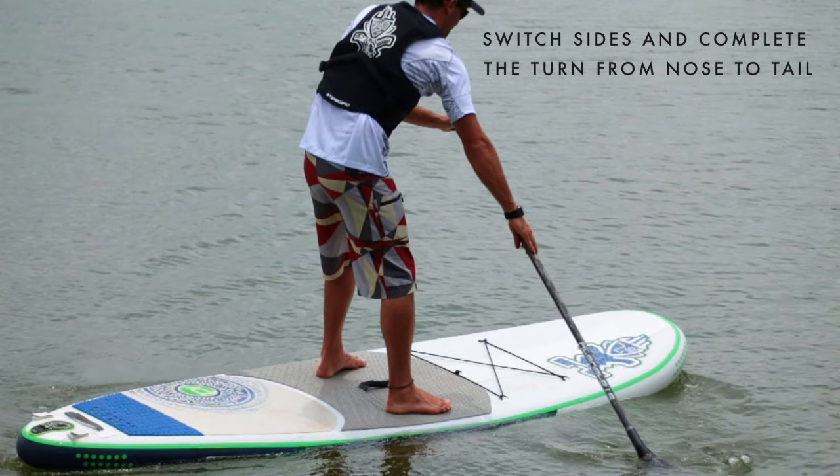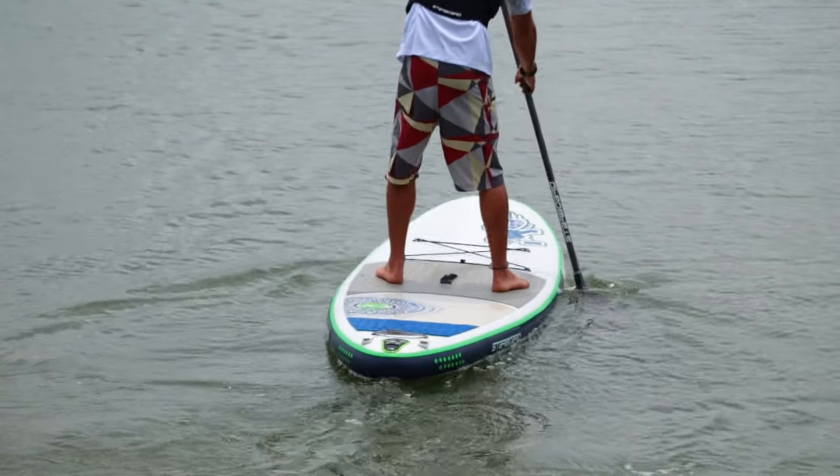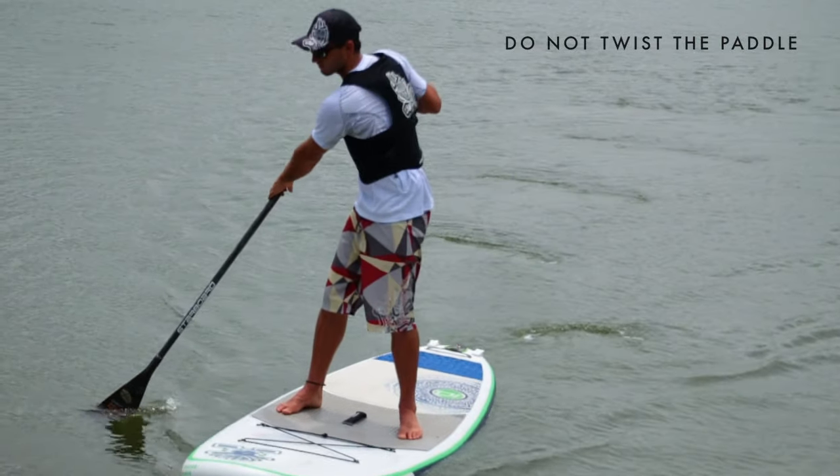Switch sides as you reach the nose and complete the turn by pulling the paddle from the nose to the tail. It is important not to twist the paddle when performing this stroke.